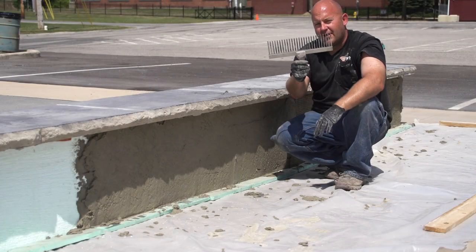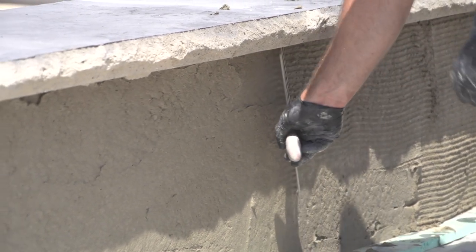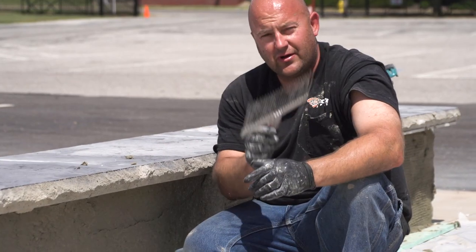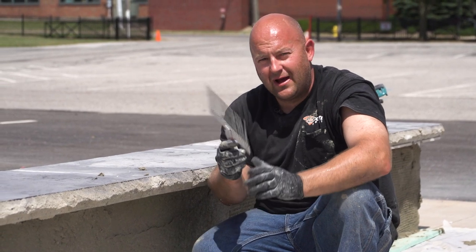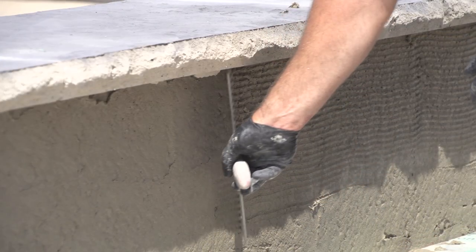So I'm going to take one of these scarifiers. This is a real simple thing — these are cheap. Of course, you can only get these at DecoCrete Supply — it's the only place you can buy them. Just kidding, you can probably get them somewhere else, but we'd like you to buy them from us.